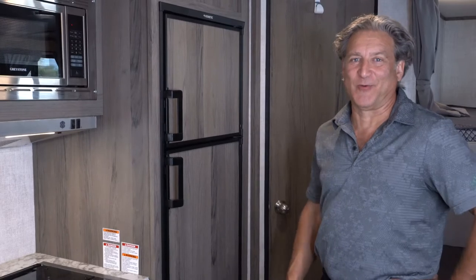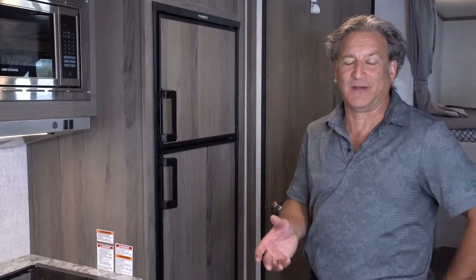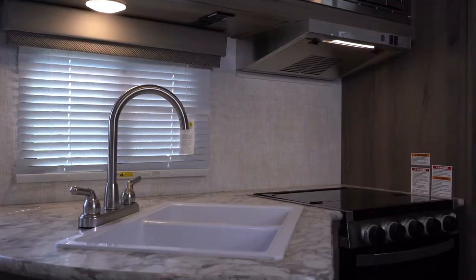All of our camper trailers are equipped with three-way fridges. Whether you're running off of an electrical site, propane, or DC powered battery, it's as simple as opening the fridge, turning it on, and selecting auto.